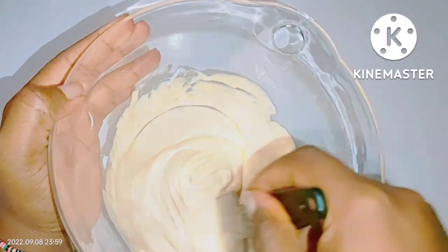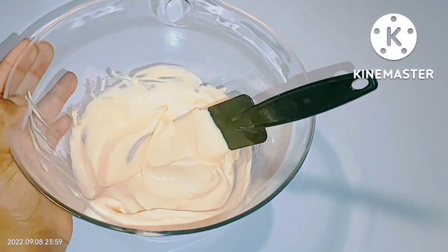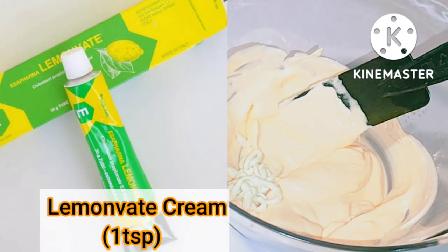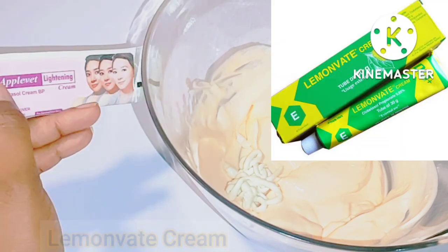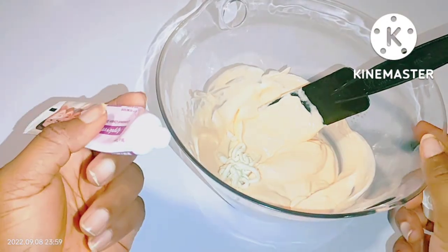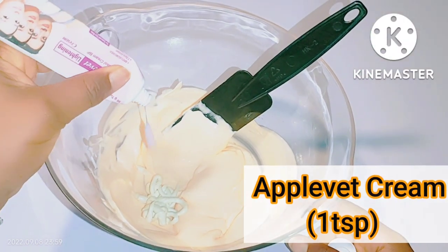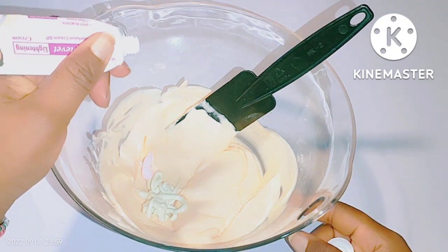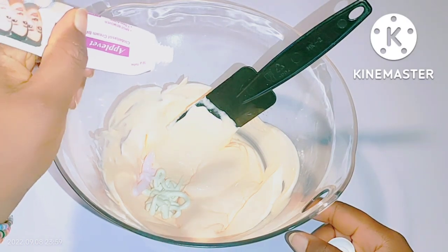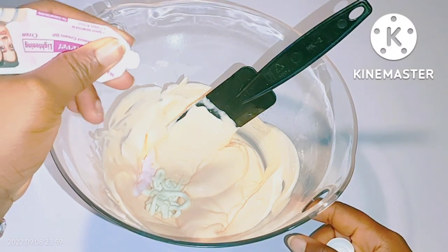After mixing, go ahead and add the following ingredients. The next ingredient you need is Lemon Vert cream — this tube cream is very nice. You will also need Apple Vert cream, which is also a very nice tube cream for skin lightening. For the measurements, use one teaspoon of Lemon Vert cream and one teaspoon of Apple Vert cream. These two creams are very important and essential for this mixture — please make sure to add them.